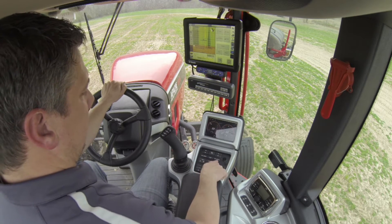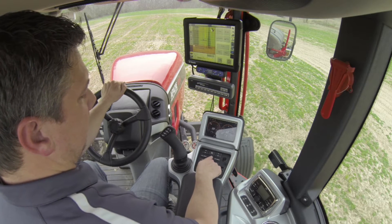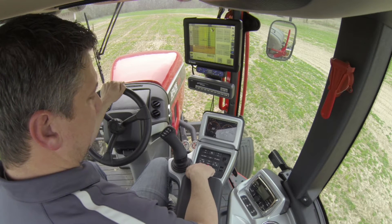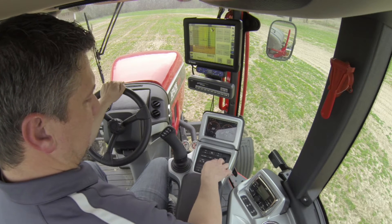The next section located here is our agitate up, agitate down, and then our main product pump. Below that we have our fold and unfold for our wings and our tips.